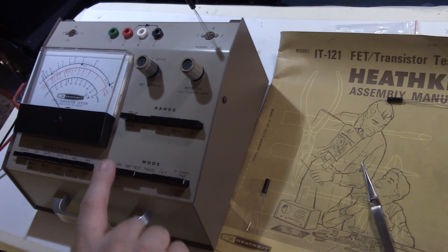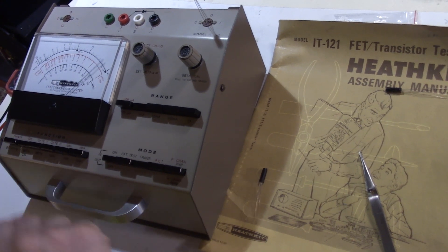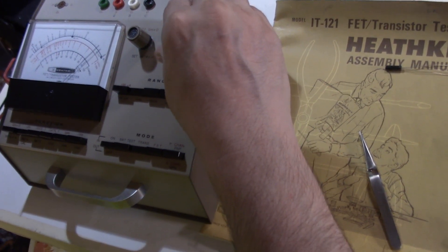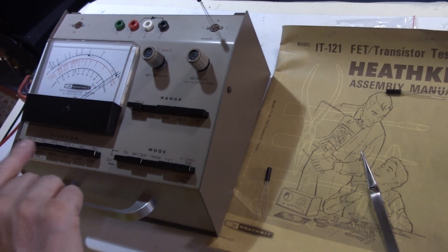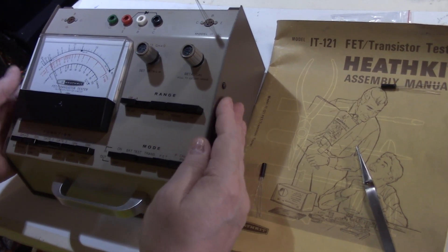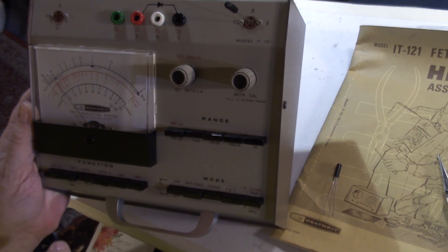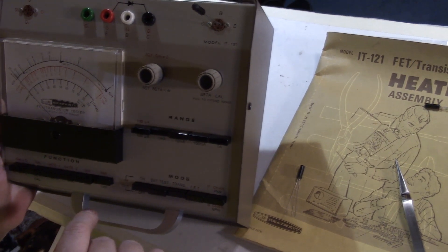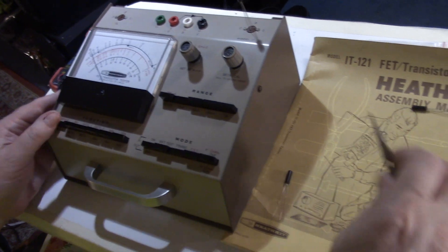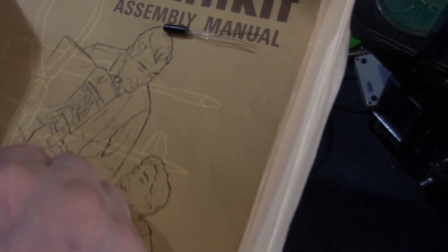We get our power and set our beta to infinity, then beta-calibrate to 10x. Again we're showing almost identical readings — this one is actually a little bit higher HFE, a little over the meter. I would say that's probably 105. And for the leakage, this is about three as opposed to two. So far very, very good — I'm impressed. These are the best germaniums I've ever gotten.